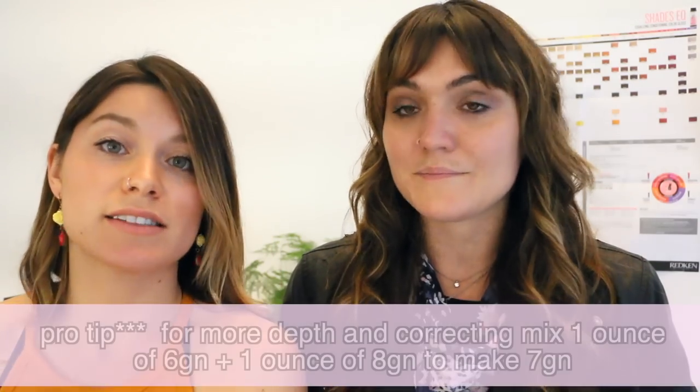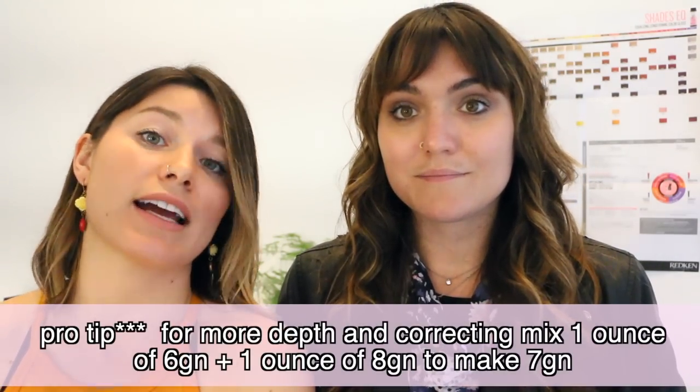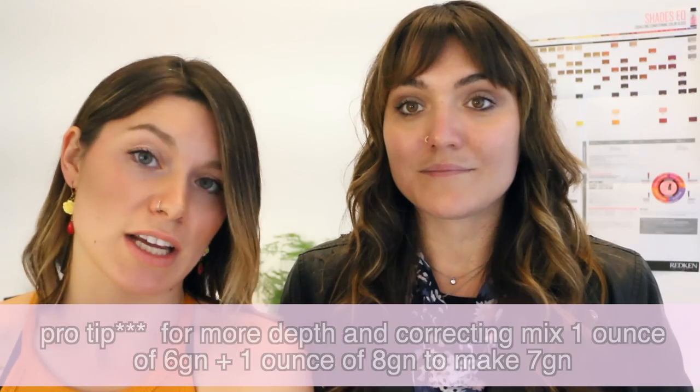Same thing with the GNs — you can mix an ounce of 6GN and an ounce of 8GN to make your 7GN if you want them at a level 7. A lot of times I'll just use 6GN fully because they don't mind being a little deeper, and then it cancels out even more of that orange tone.